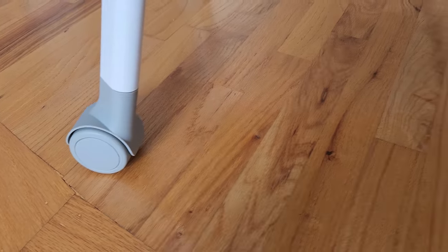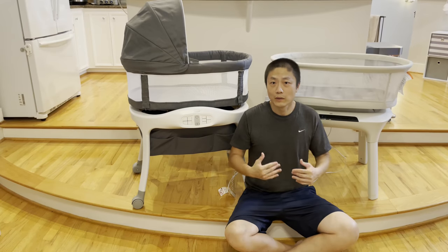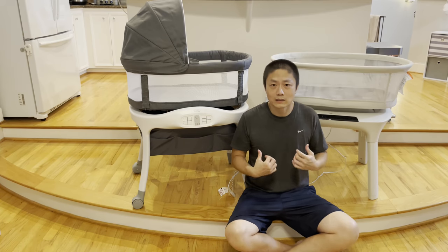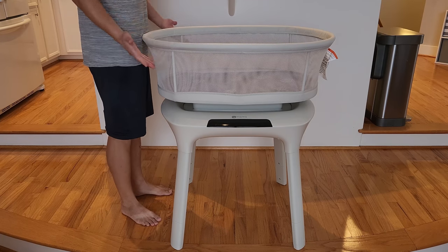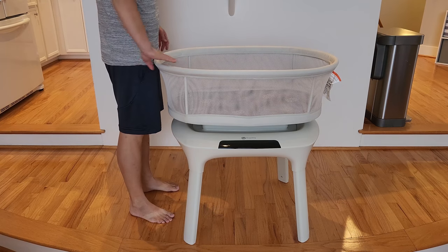Let's talk about whether you should get one of these smart bassinets at all, because they are not cheap. The Snoo is the best we've tried but is overly expensive at $1,700. Keep in mind that all these smart bassinets can only be used until your baby is about 6 months old, so there are real limitations and you have to spend a large amount of money upfront.